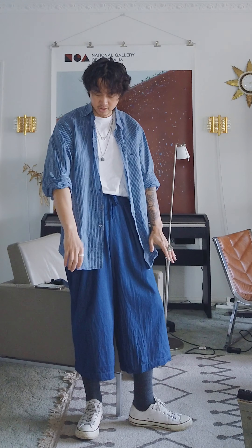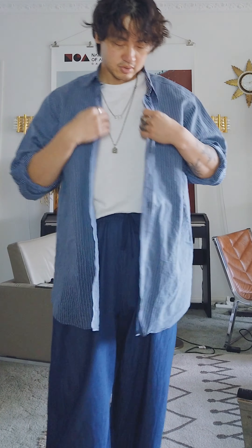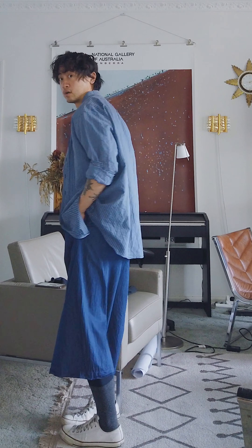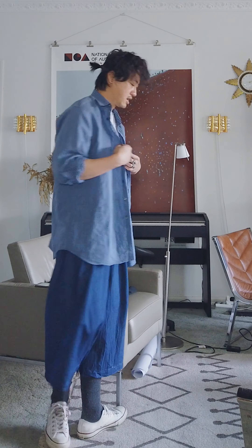Next up, you can pair it with a stripy shirt — I'll keep it blue. What's nice about this shirt is it's got different shades of blue that complement the pants. Keep it all blue with this look; you kind of want to go monochrome as much as you can. You can try black colour as well if you want — that always goes great — but I like to keep it monochrome and have that cohesiveness if possible.